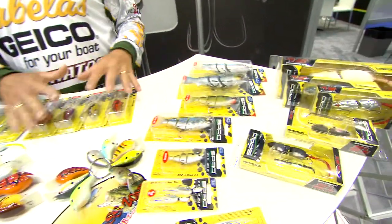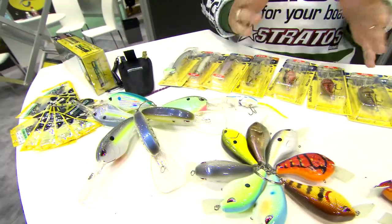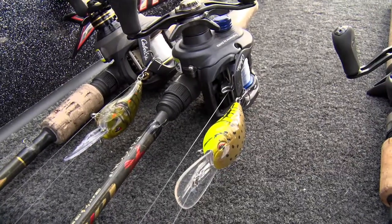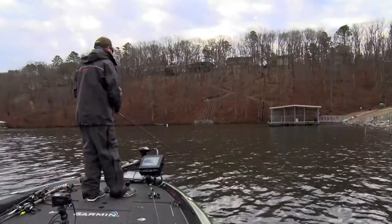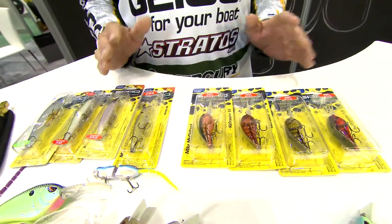The new BBZ Rats, the swim baits, Russ Lane's Fat Papas, John Cruz's new Deep Diving Crankbait — but what we're here to talk about today is the stuff that I have a personal interest in. Not that I don't throw all of these baits, but when it comes to what I love to do, it's throwing the Spro Rock Crawler and the McStick series of baits.